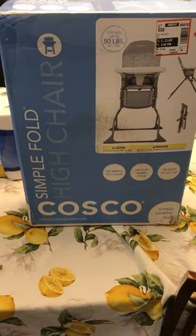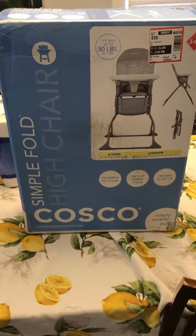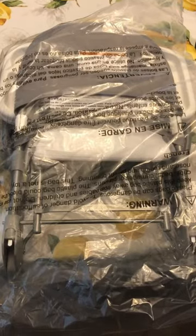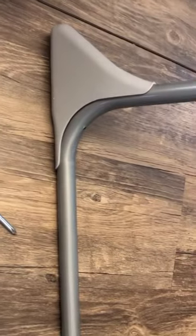How to put together a simple fold high chair from Costco. Step one: open the box. Next step: remove the high chair from the box. Next step: remove the high chair from the plastic packaging. Now we will unfold it.